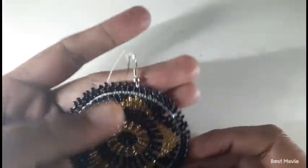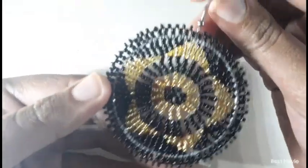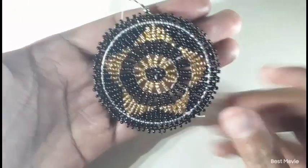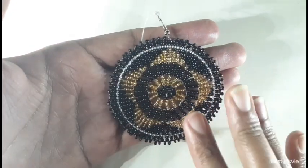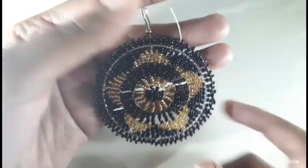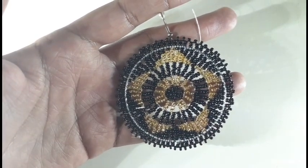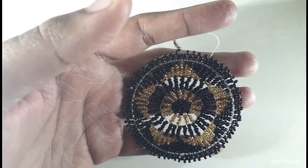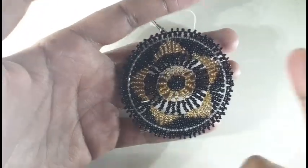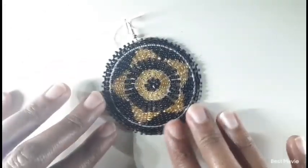You can just push the needle out to secure the thread, pull nicely, then make one knot — tie it down, pull to make sure it's secure — and do that again with a second knot. Here's our earring — it's done, it's complete, it's gorgeous! I love the gold; it teases you, it's not too much, it's perfect. The nice thing about making earrings is making the first one, but the second earring is quite stressful because there's pressure to make it look exactly like the first.